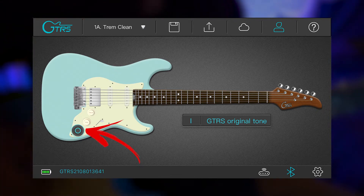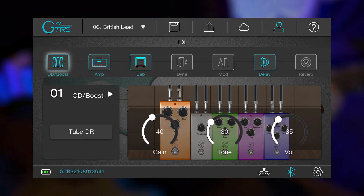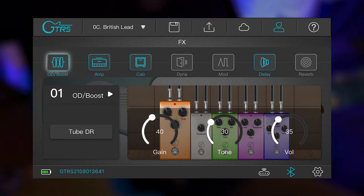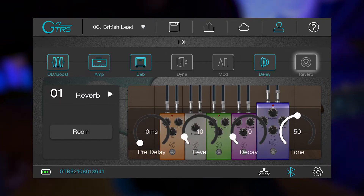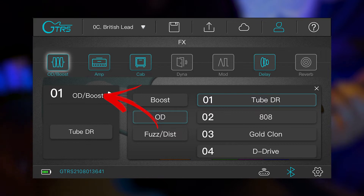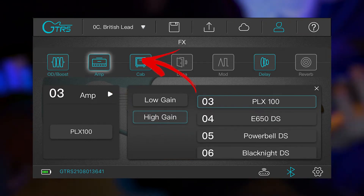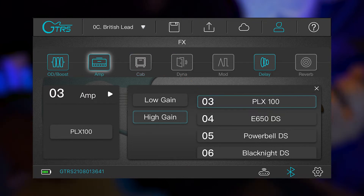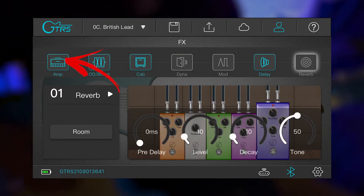Hit the flashing button on your phone — from here you can control your different pedals and amps. It gives different options for effects such as a boost, an amp sim, a cab sim, dynamics, modulation, delay, and reverb. Within each effect icon, there's a drop-down menu to choose different pedals within that effect type. Tap each effect icon to turn the effect on or off, and hold down any effect and move it to switch the order of the effects.